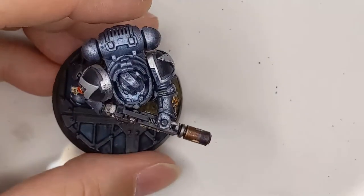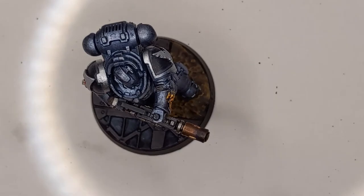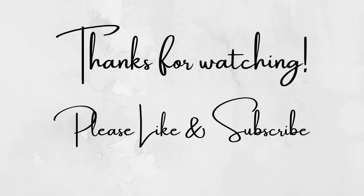Thank you so much for joining me again for A 40K Journey. Hope you're having a great day wherever and whenever you are. Please like and subscribe if you've enjoyed the video, and consider supporting the channel on Patreon.